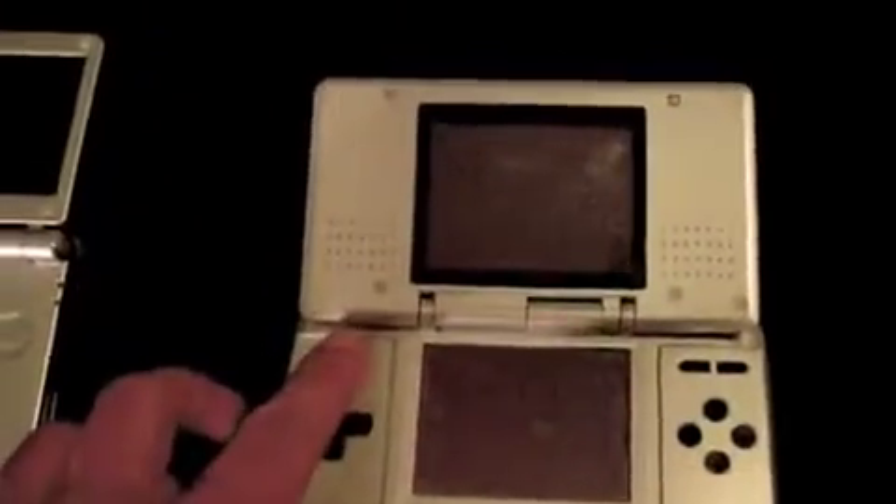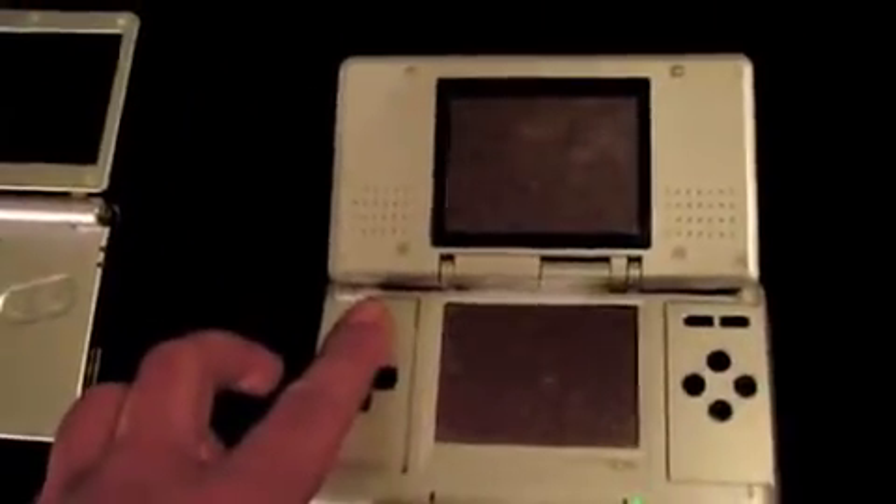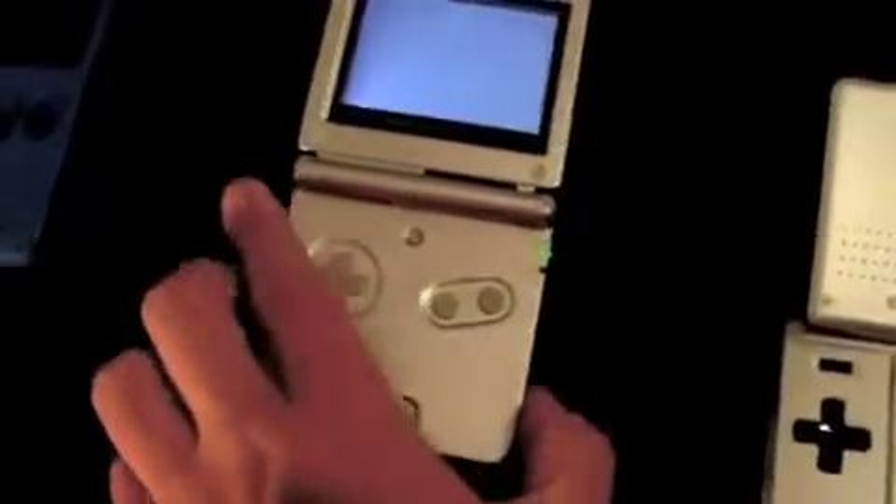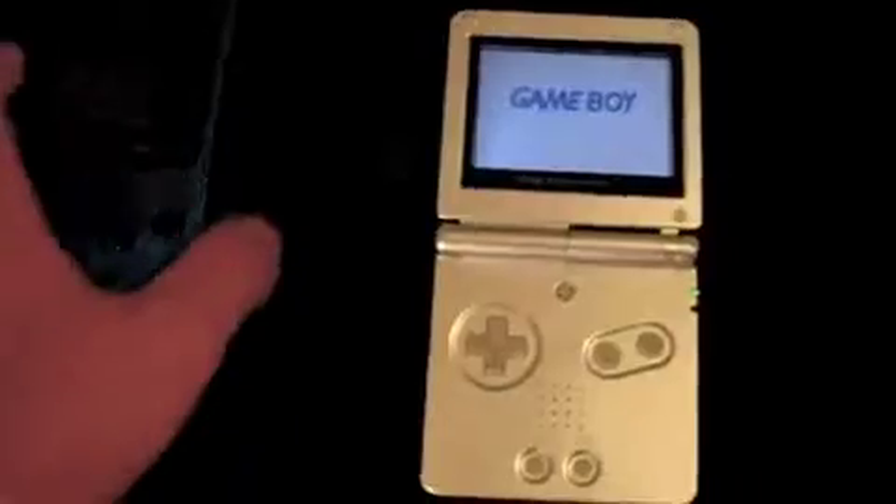You got the original DS, you got the Nintendo SP, and uh-oh — no batteries. But I know that one works.